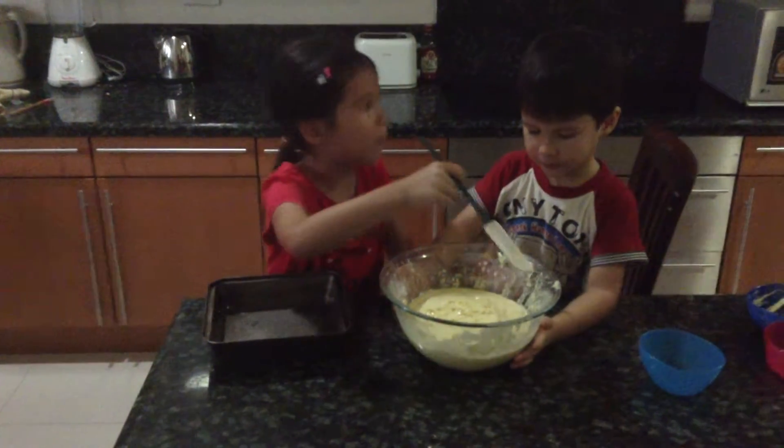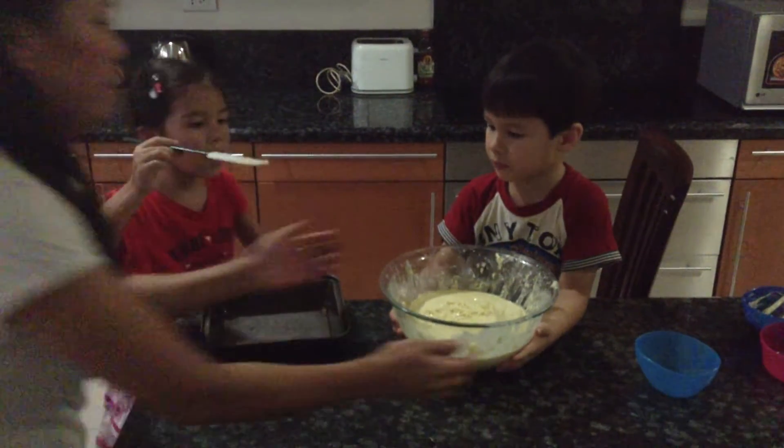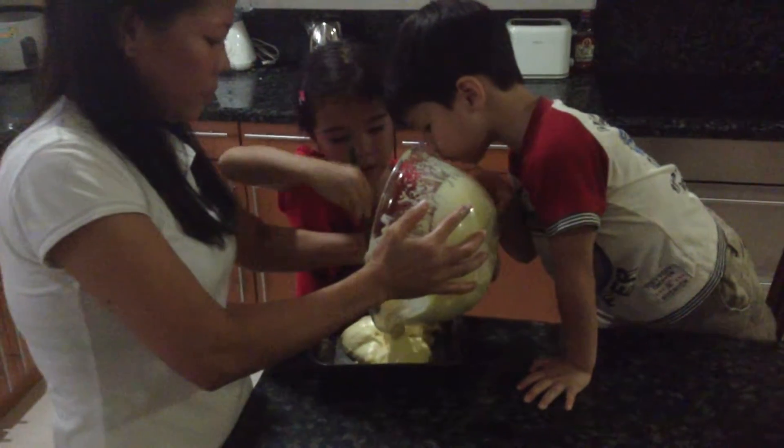Someone needs to help hold the bowl. Lily, would you help? Hold the bowl. And we're going to pour it in. We're just going to pour it in.